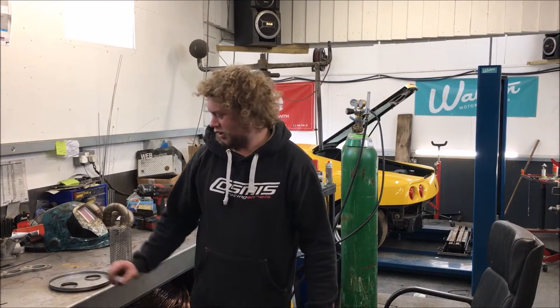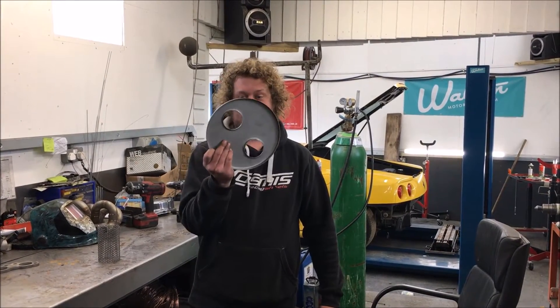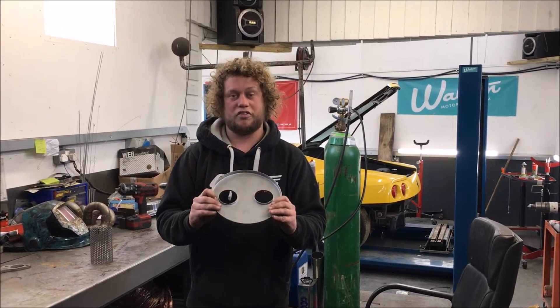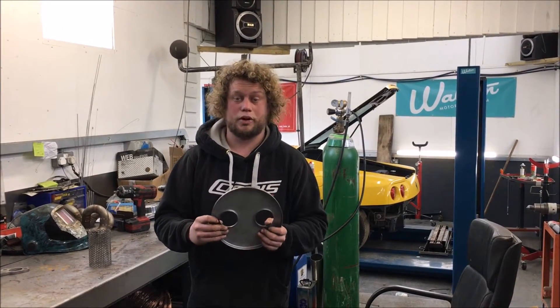We're making a custom silencer for the 360 today. A silencer consists of a few components, quite simple really. We have two end caps with two holes in each, because it's a V8 it's got two twin pipes coming through.